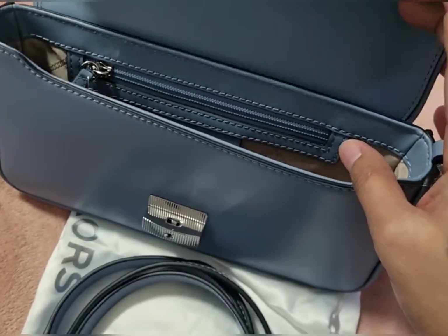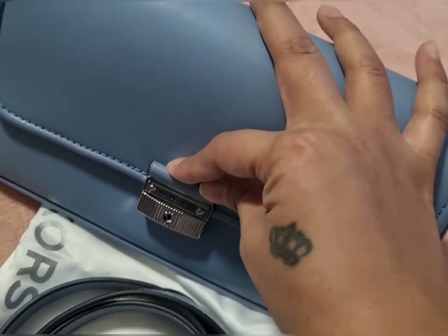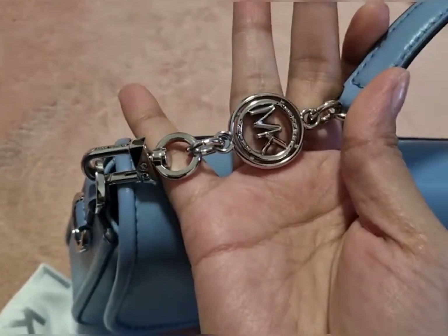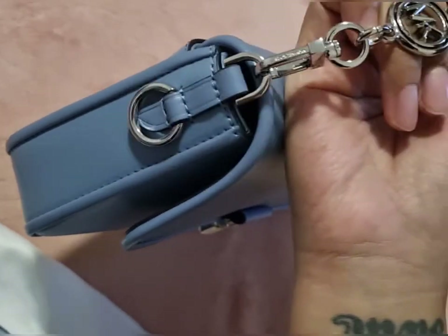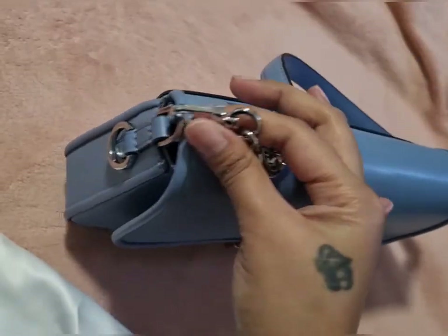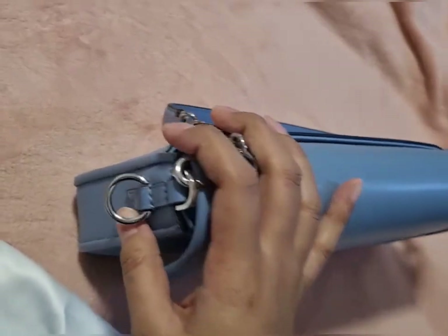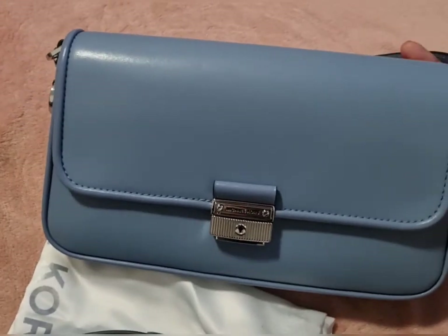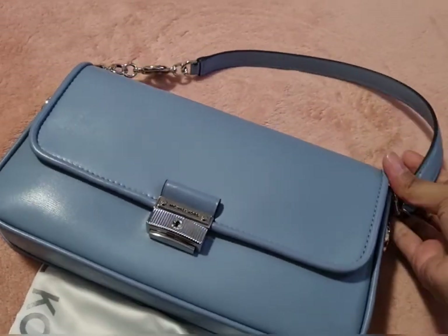It's so nice — it's like a clutch as well. When you close the bag just push it like that. As you can see here's the Michael Kors MK logo and the silver hardware. It has these two designated places for the strap — this one is for the short strap and this is where you can put the long strap. It's your choice if you want to put both of them, but for me I think it's nicer to put them one by one only.